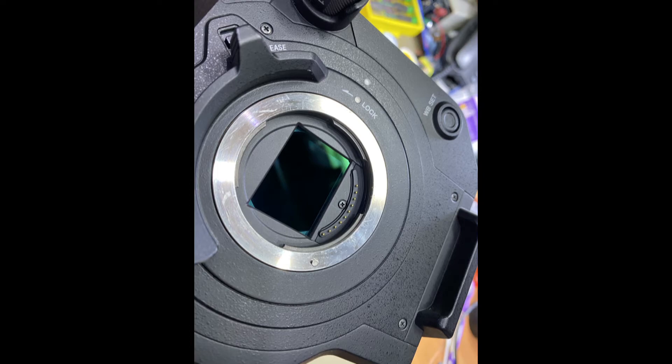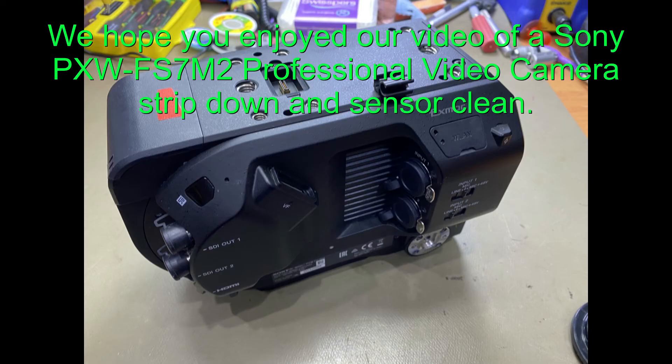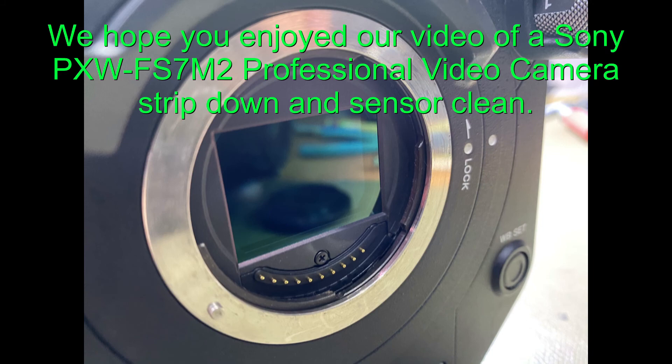There we go. I hope you enjoyed this video. Come see us — it works perfect. We do all the Sony video cameras: professional video cameras, even the older style video cameras, Hi8, Digital 8, Mini DV video cameras, stuff like that, along with all these new professional cameras. I hope you enjoyed the video, thanks.